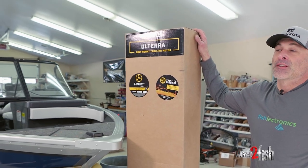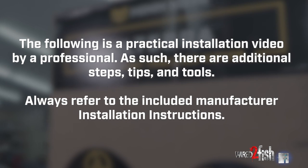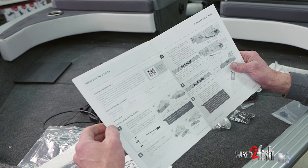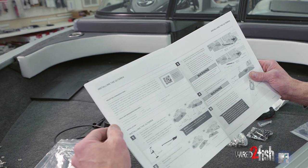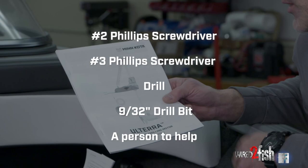Today we're going to introduce and show you how to install Minn Kota's Altera. In the owner's manual on page six you'll see the tools and required resources to perform this job. You'll need a number two Phillips screwdriver, a number three Phillips screwdriver, a drill, a 9/32 drill bit, and a person to help you with the installation.